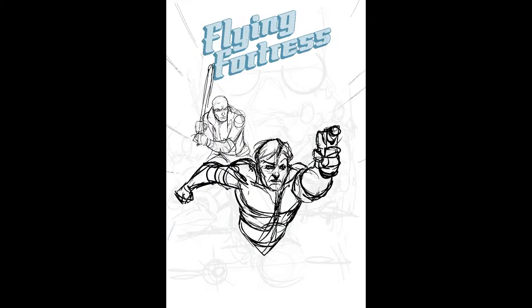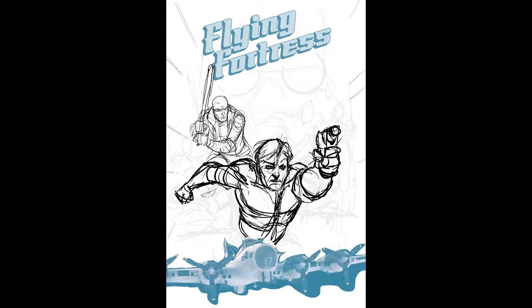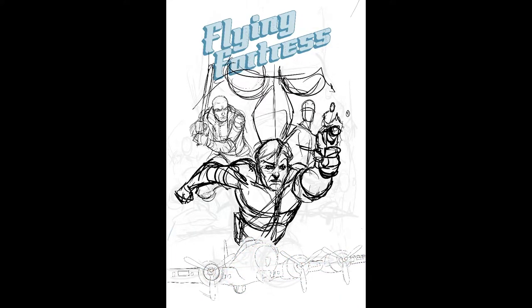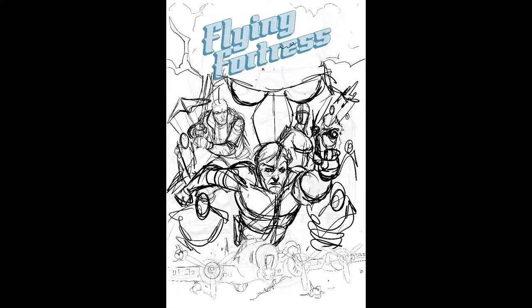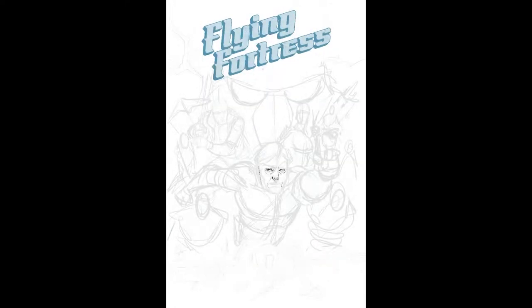It is about a B-17 crew on a top-secret mission to bomb Hitler, and they are successful in that mission, but on the return trip home they sort of stir up the hornet's nest after dropping their payload, and an experimental fighter on the attack shoots them down and they crash land in a medieval world.